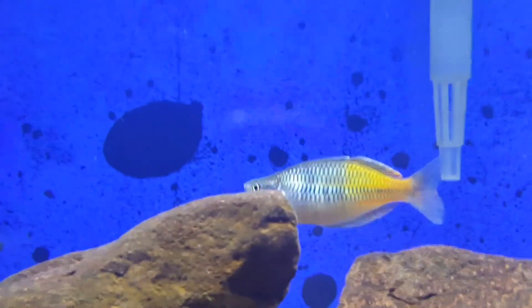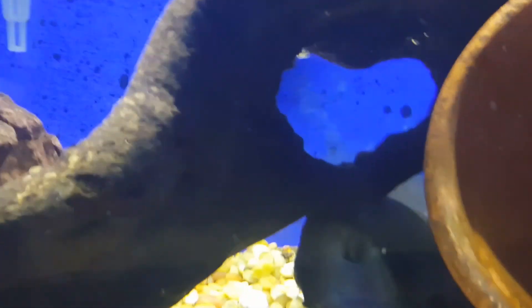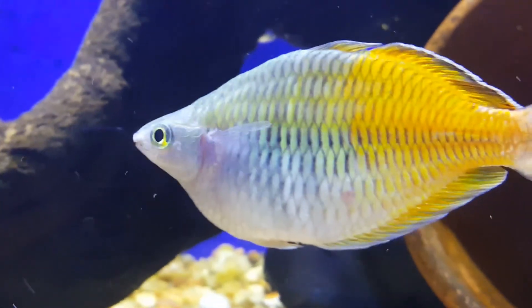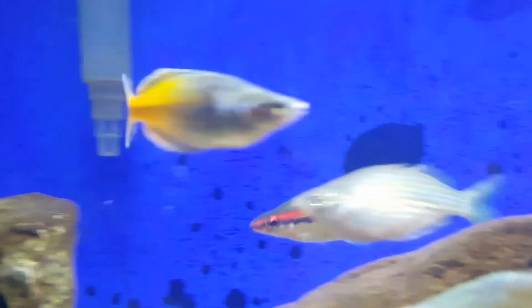Outside of that, the rocks — I kind of let all the rocks grow if there's algae growing. Most of the algae I have in my tanks is brown diatom algae and I just let it grow. There you see one of the Boesemanis — he's the big one right there, great coloration. There's another one in the back.